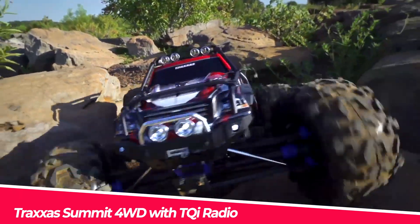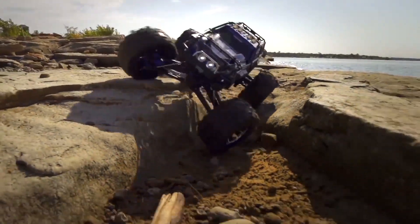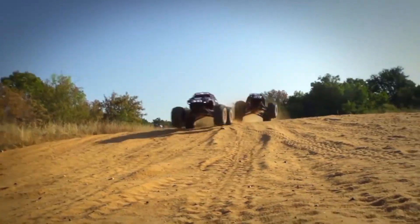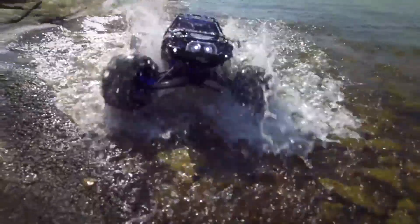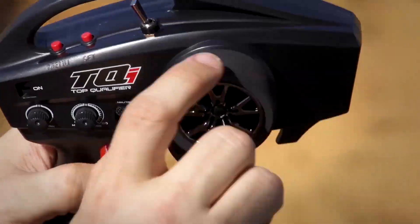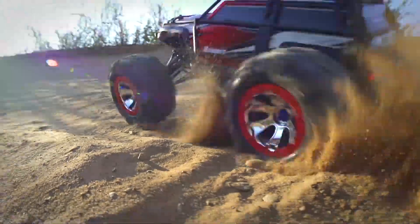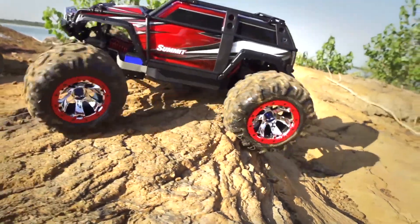The Traxxas Summit 4WD with TQI radio is a 1/10th-scale monster truck that is ready to drive right out of the box. It features a fiber-composite chassis with a composite center skid plate shield and a waterproof radio box. The vehicle has scalable battery compartments that accommodate 6 and 7-cell sport packs and LiPo packs, as well as quick-release battery doors and cooling vents. The lighting system features 10 LEDs — 4 white LEDs in the front and 6 red LEDs in the rear — integrated into the bumpers with a chassis-mounted wiring harness. The Summit also has adjustable caster, non-adjustable camber, and 4-wheel shaft drive.